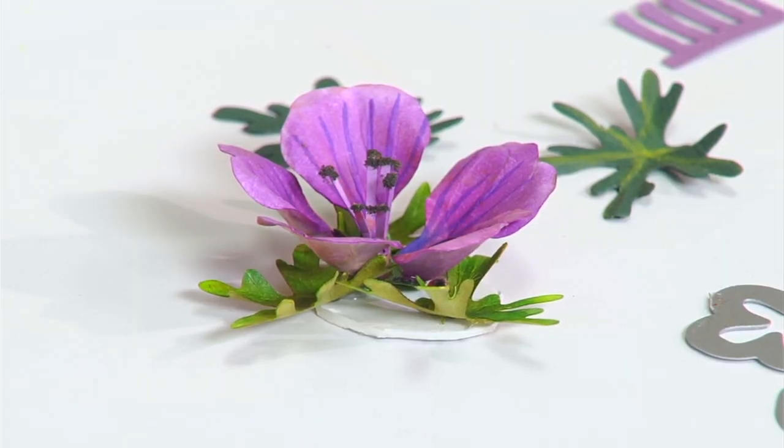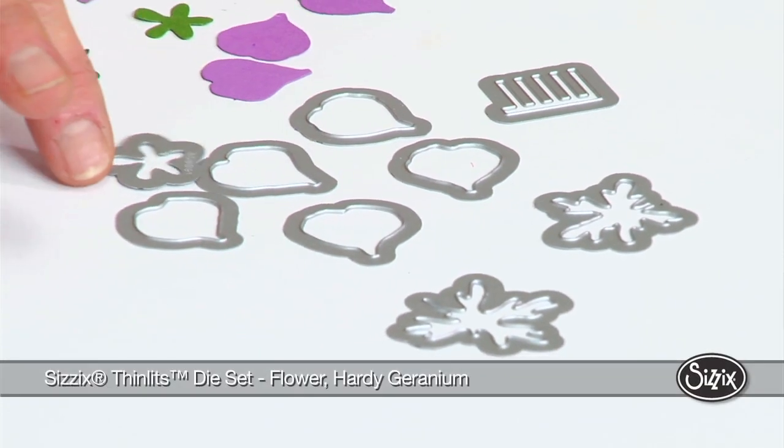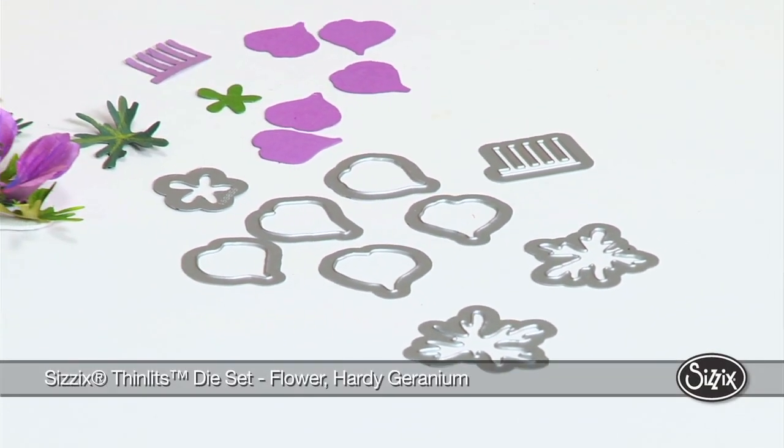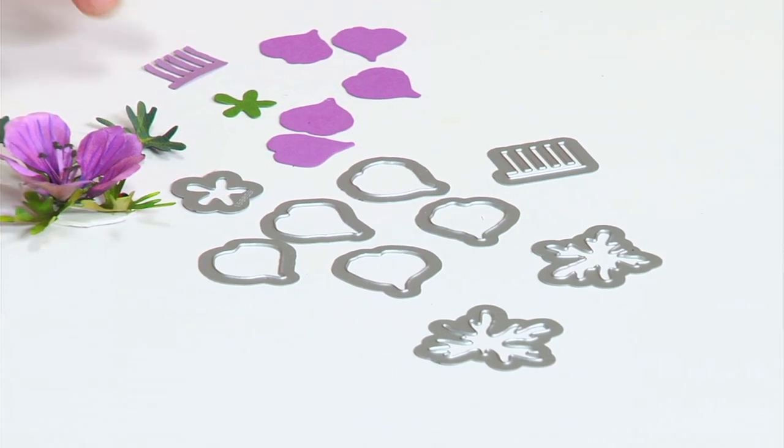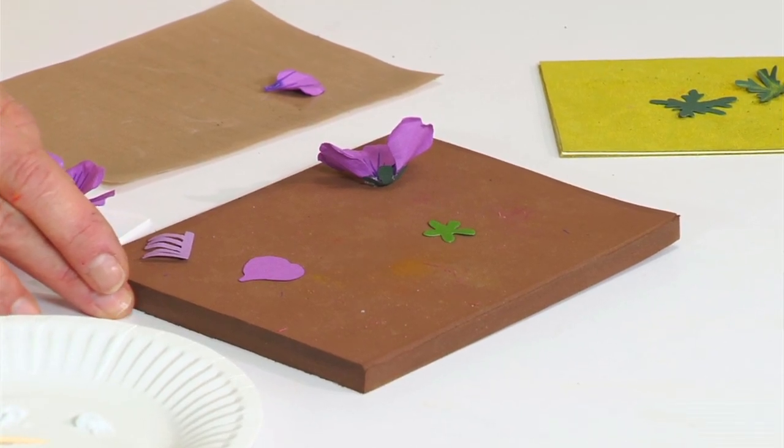The colors are purples, some pinks, and lavender — they're so striking in the bed. I have the dies here. They come with a five-petal flower, a stamen, a calyx, and the leaves. I've gone ahead and die-cut in purple, which is the shade I actually have in my garden.